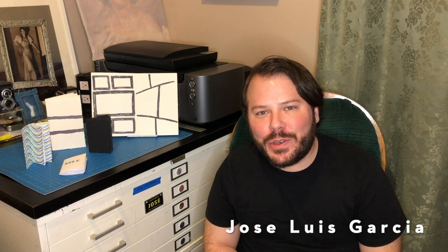Hi everyone, it's Jose Luis Garcia again with the MCC Live2 Virtual Programming. This is video number two of a four-part series on book arts and bookmaking. If you haven't seen the first video, I encourage you to check it out to learn about our accordion fold book, which is a really great basis you can add on to for any of the book arts projects in videos two, three, and four.